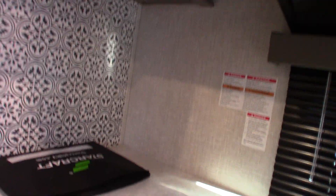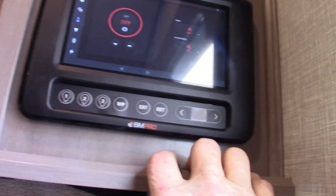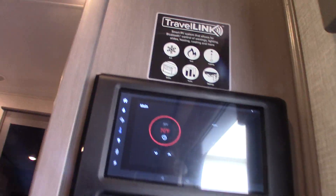This is all the literature that comes with it if you want to learn more about your control panel. Another good way is to copy down your model number for your BM Pro touch panel, go to their website — they've got all kinds of product videos. That's a good way to learn also.